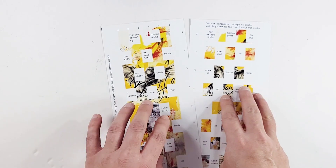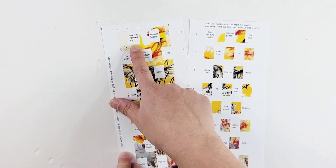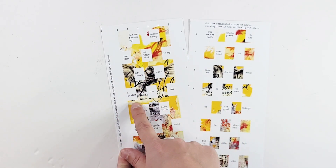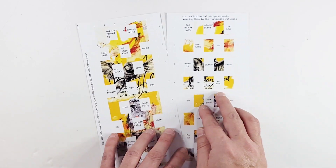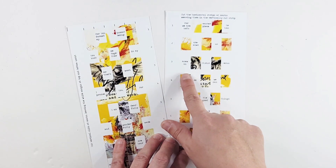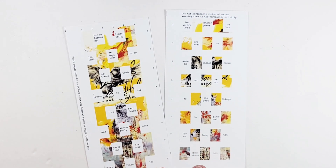I have a Bible verse on both cards, but the words on the front will get covered by the woven image. I really love this one: 'For you formed my innermost being, you knit me together in my mother's womb. I praise you for I am fearfully and wonderfully made. Marvelous are your works.' That's from Psalm 139. The other side has: 'For we are God's masterpiece. He has created us anew in Christ Jesus so we can do the good things he planned for us long ago.' That's from Ephesians 2:10.